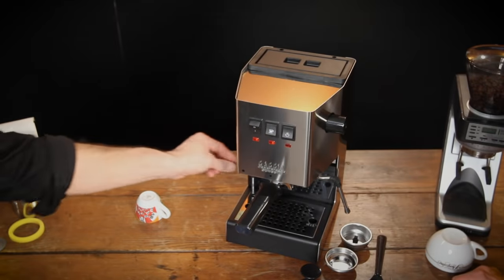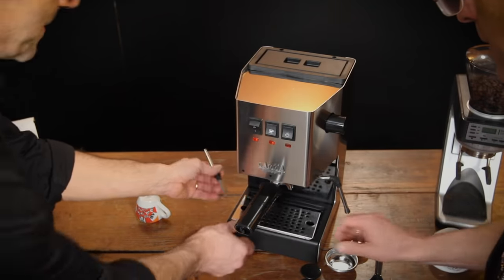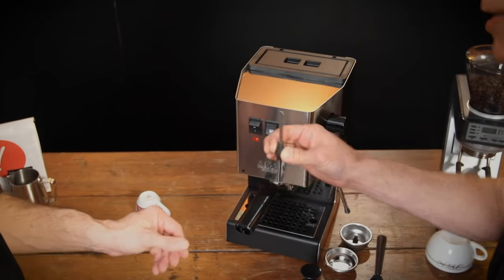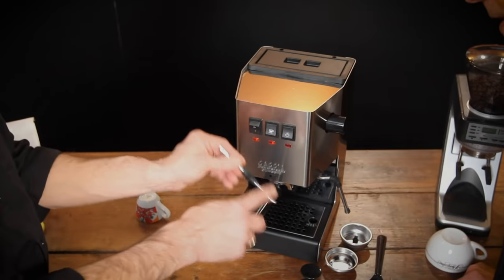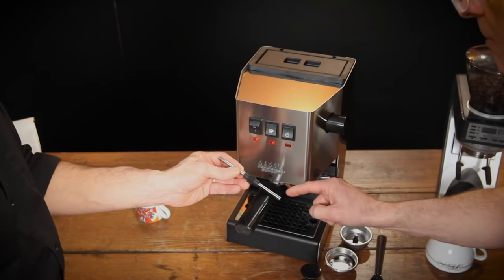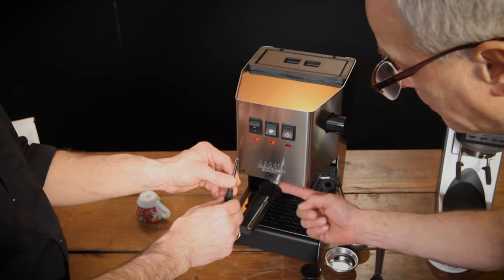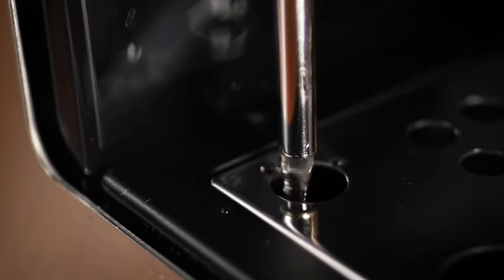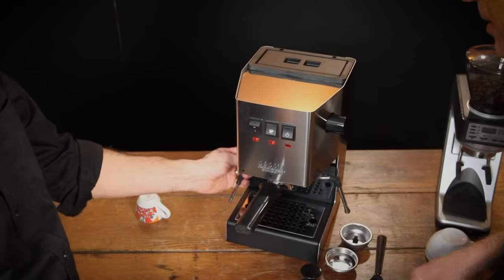They also have a rubber grip on the blow-off tube here — this is new on this model of the Classic. I can pull that off. For folks who don't know what this does: it hooks in with the three-way solenoid valve inside the machine, so when you hit the brew switch off, the valve opens and relieves water pressure off the coffee, draining down through this tube into the drip tray. That way you get a nice, neat dry puck, and it's much better for maintenance.